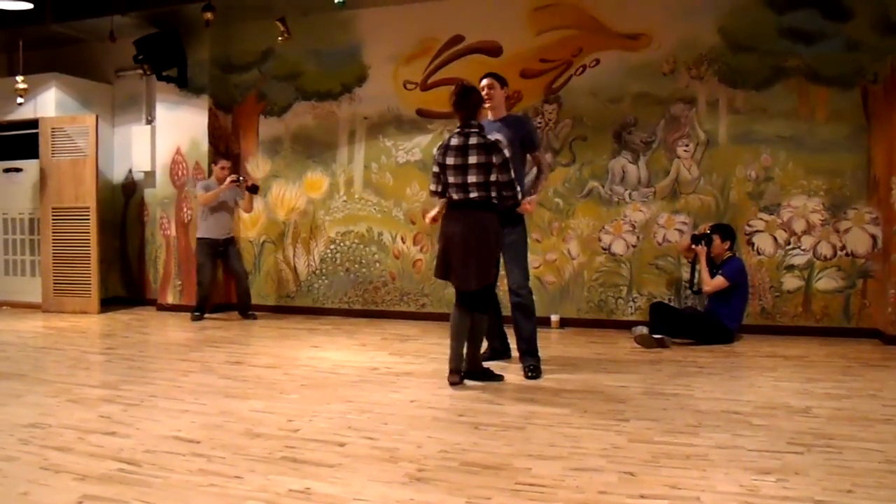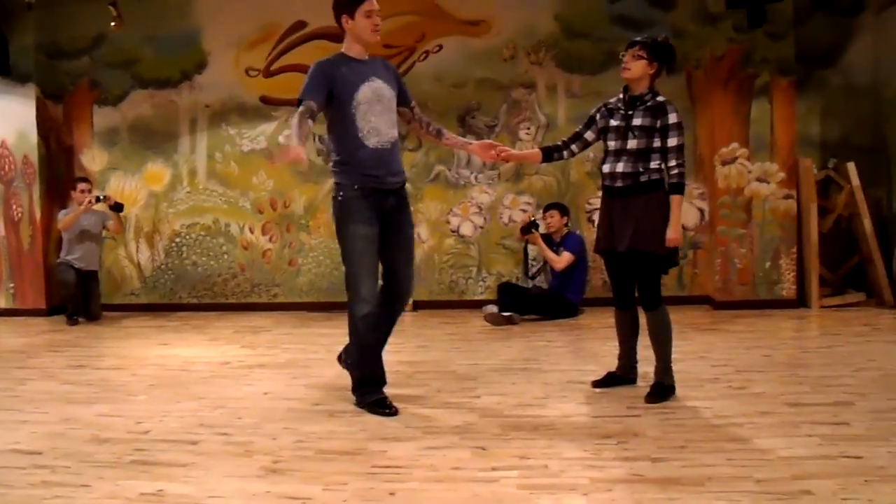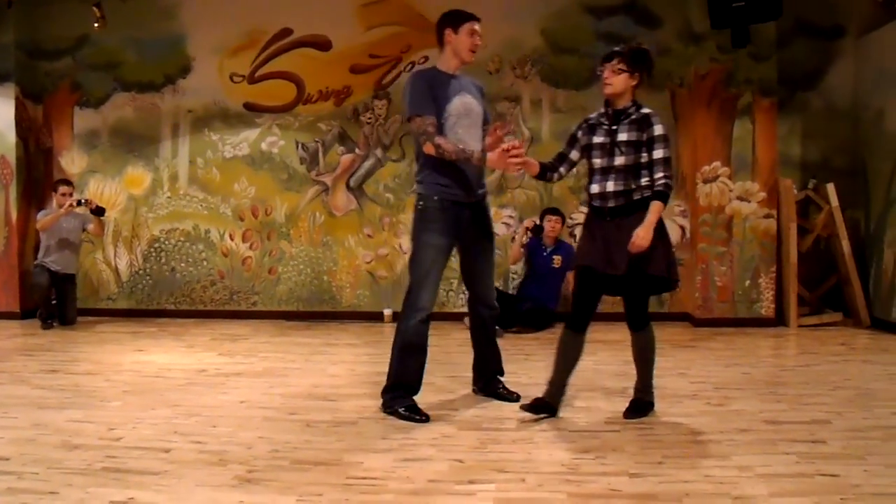And then we had our jam class. We talked about taking up the space, really using the floor. We had one jam sort of move.